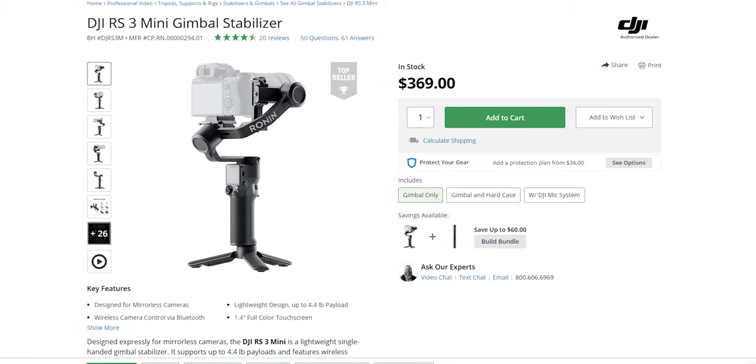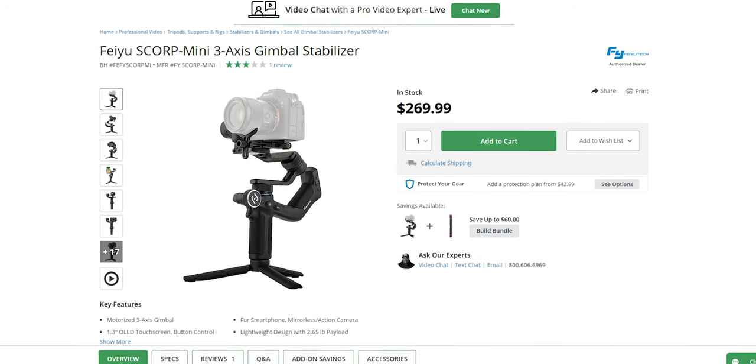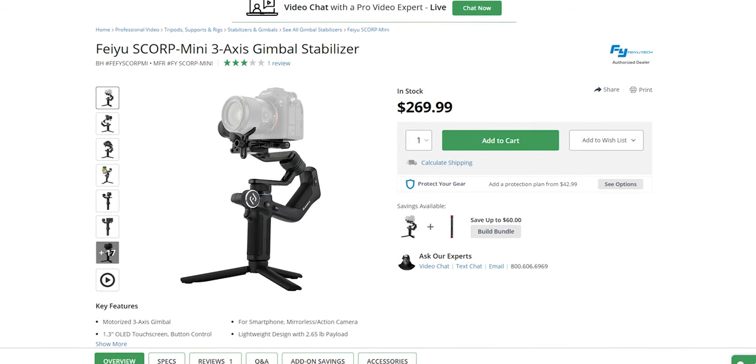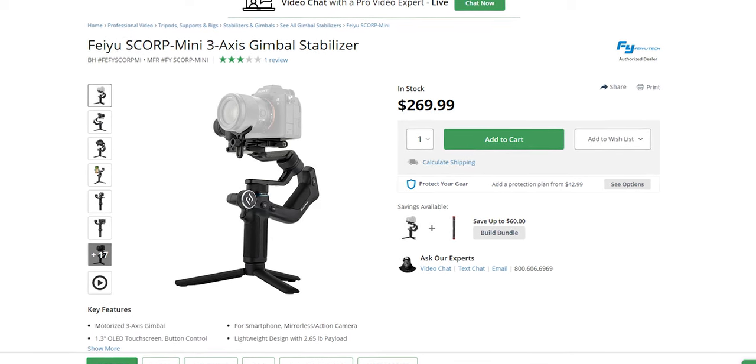There are some really nice quality gimbals in this range, and this one isn't necessarily the cheapest — the Scorp actually comes in at $269. But in terms of the features and what you actually get, with the CCT RGB fill light and that AI tracking as well, this one tends to be the one with the most features for the best price.